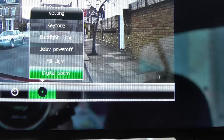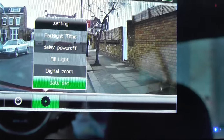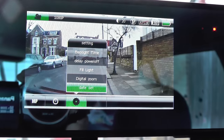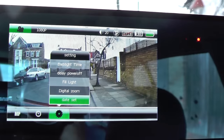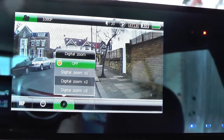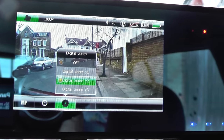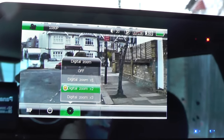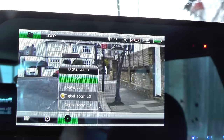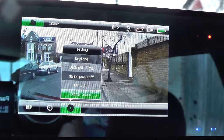There's a fill light option — I'm not quite sure how that would work through the windscreen. Digital zoom is an interesting one: this is a 120-degree camera lens. If you set the digital zoom — let's try two times — you get a rather pixelated but different view out the windscreen, which narrows the angle of view. I guess that's for people who don't like the wide-angle look.